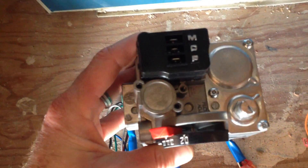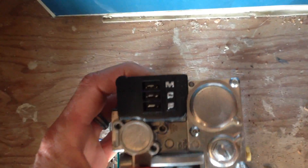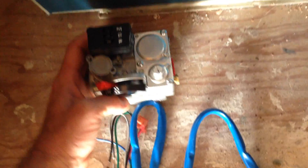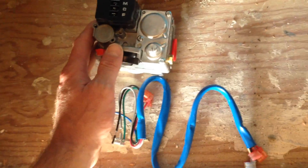It says pilot, and you've got your on/off. You've got your common, your main valve, and your pilot valve connection on the top. I'll show you how to wire this up after we get it in place.